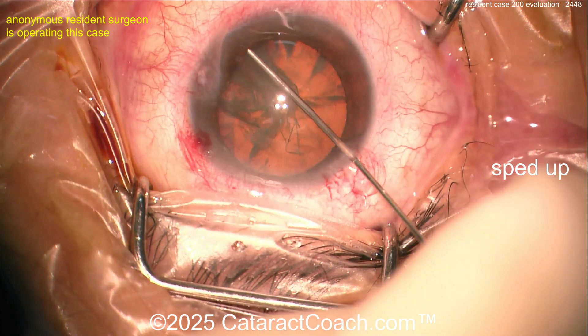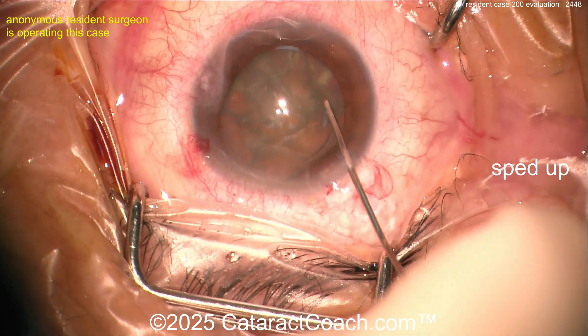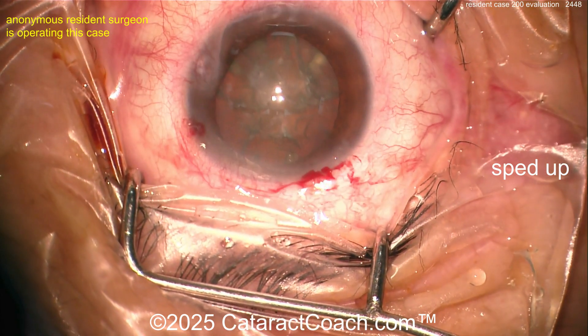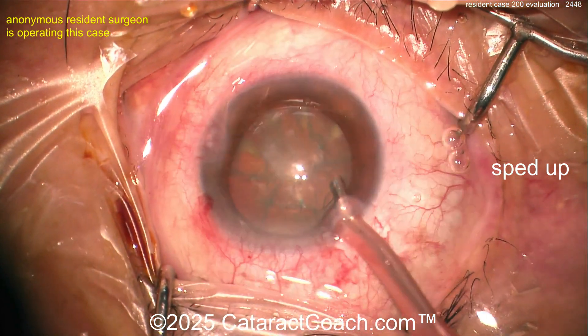Nice and easy hydrodissection, a little bit more fluid, a little bit more — get this thing to rotate. As I always say: if it does not spin, you will not win. Looks like topical anesthesia with a little bit of patient eye movement.